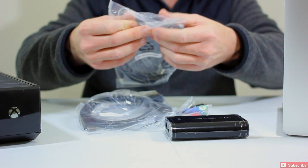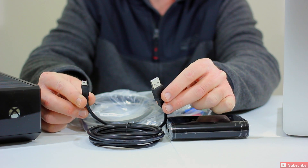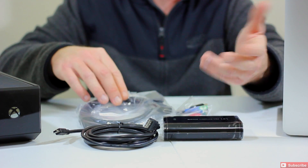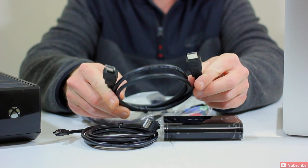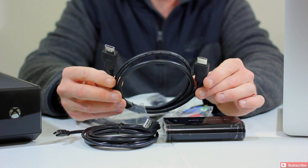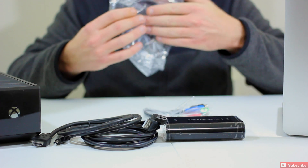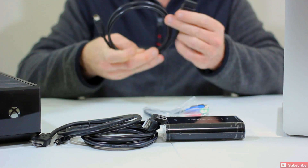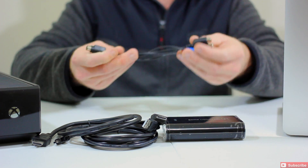Let's go ahead and open some more of these packages. This is the supplied USB cable — that's what's going to make the necessary connection from your new Elgato Game Capture HD to either your Mac, Mac Mini, or Windows PC. The great thing about Elgato is they give you everything you need right in the box. They also supply the HDMI cable, giving you full 1080p. We've also got a PlayStation 3 cable as well as a component cable. The component cable has your standard red, green, blue connections carrying audio.